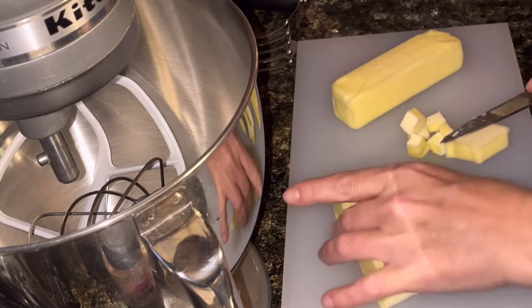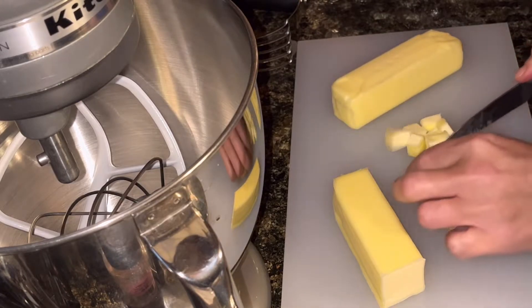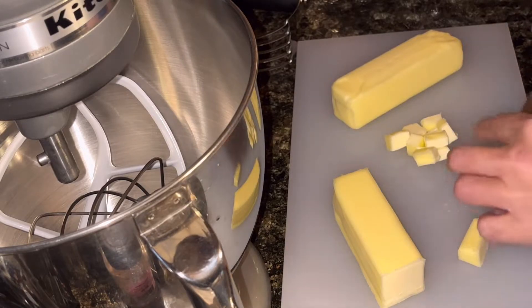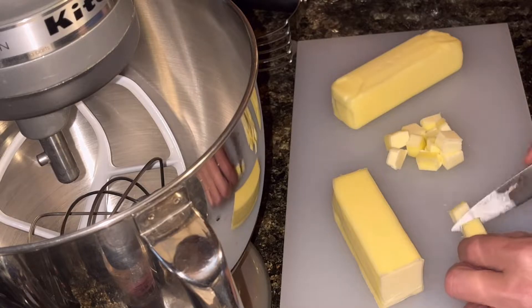I'm hoping to get a nice flaky crust. That doesn't always happen for me. It's kind of like the whole bread thing — if you watch some of my other videos, the dough thing doesn't always come out. Maybe that's why I enjoy doing it. It's kind of a challenge.